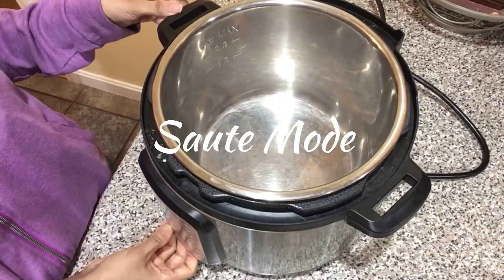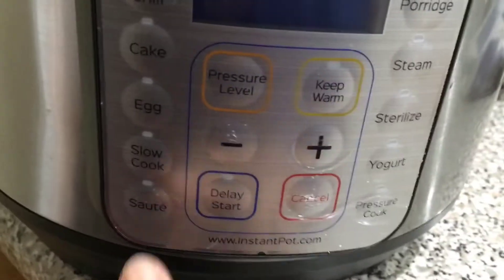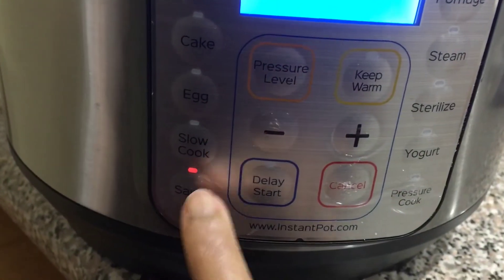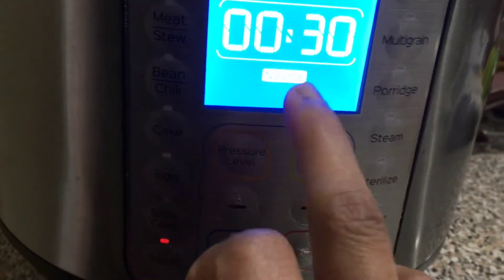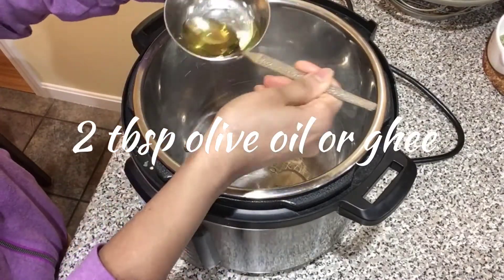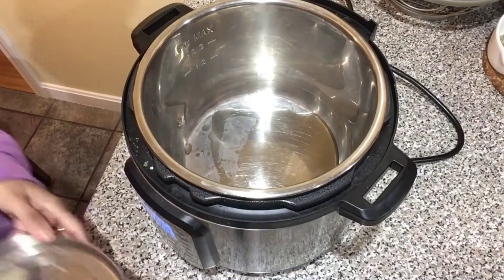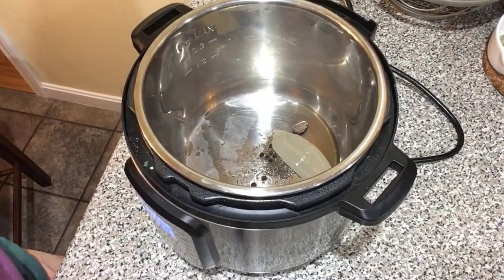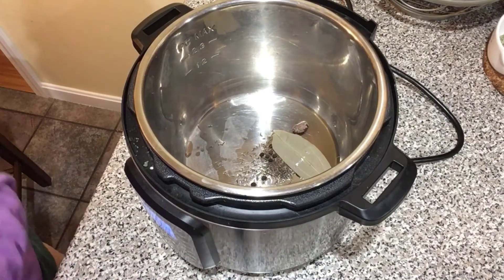Heat the Instant Pot by turning on sauté mode. Press the sauté button, then press it twice so it comes on medium. I'm adding two tablespoons of olive oil — you can also add ghee if you like — and then adding all the whole spices: cardamom, bay leaves, cloves, black pepper, and some cumin seeds.